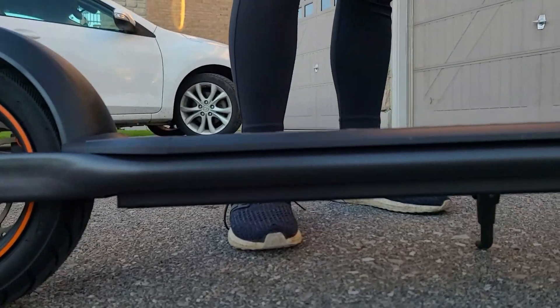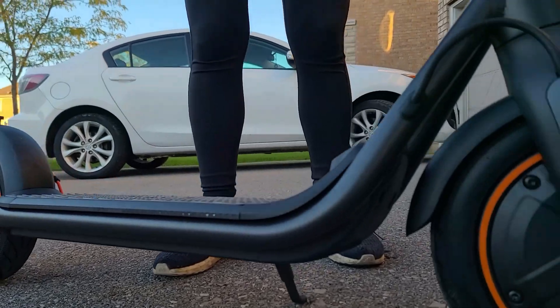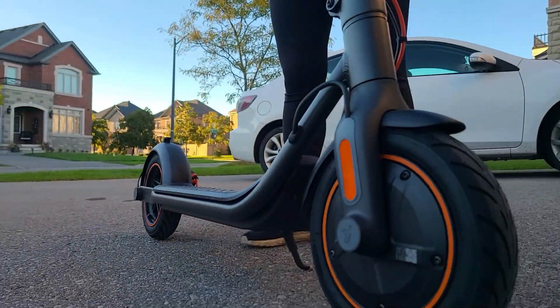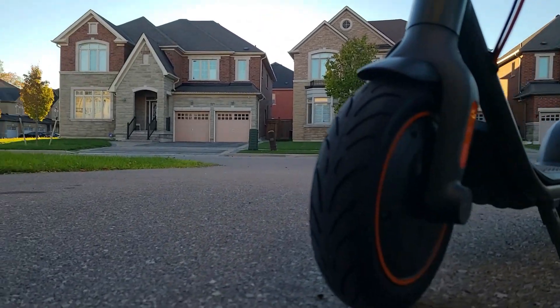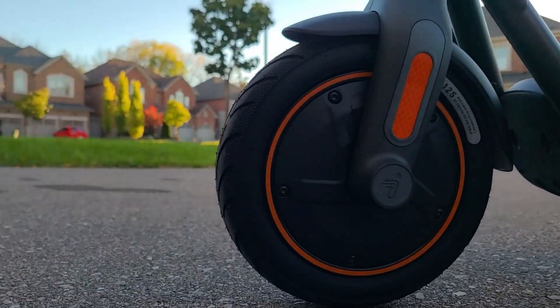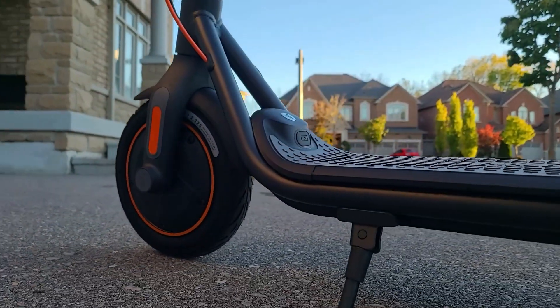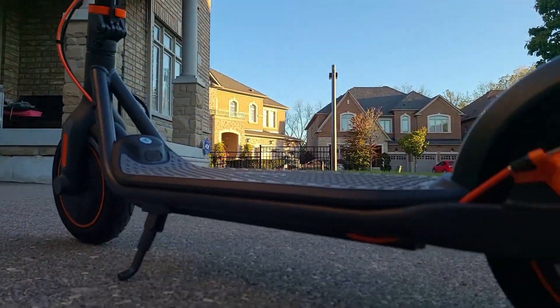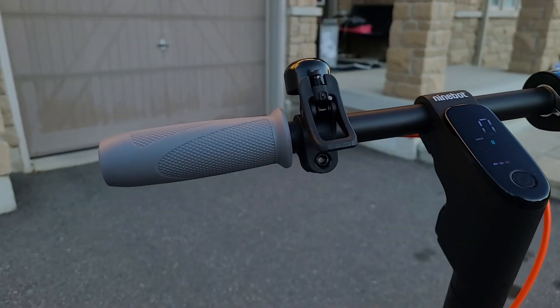Here are some close-up shots. It's the first time I'm filming this and I was quite impressed with the design. It's very modern looking compared to some other scooters, for example the Segway Max. We really like the triangle layout on the front. At the end of the video I'll show you how you can use that part together with a bike lock to lock it in place.